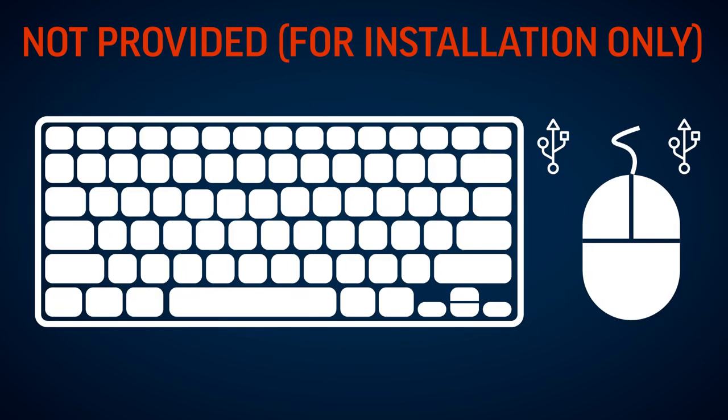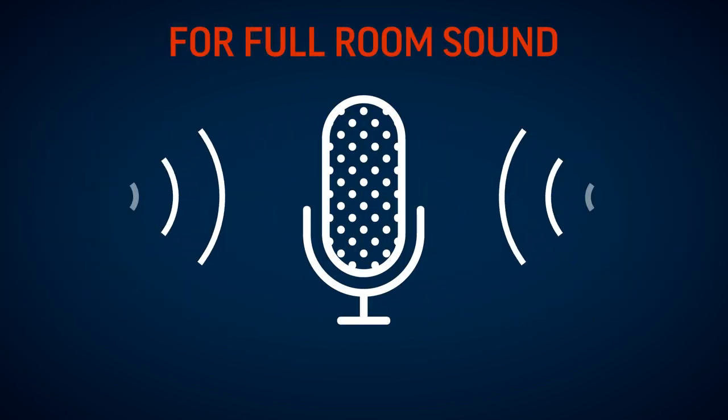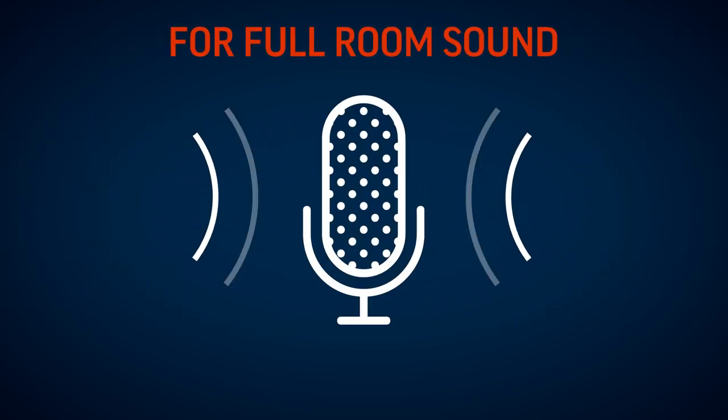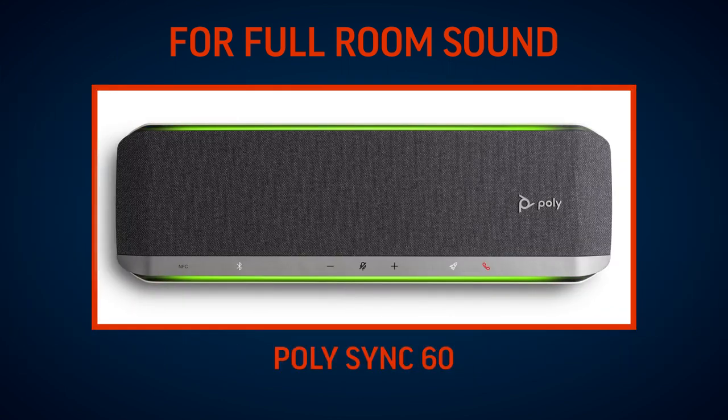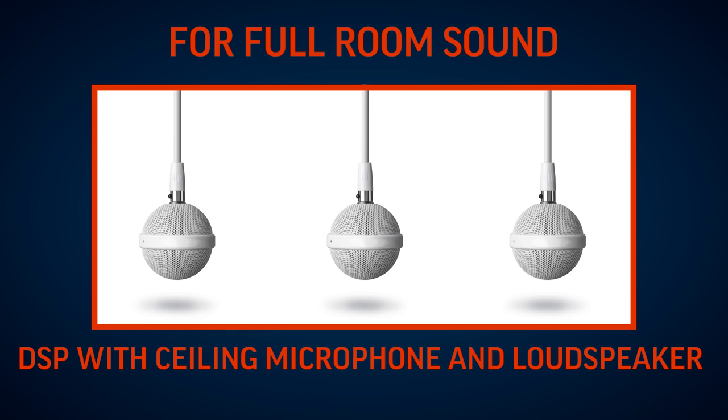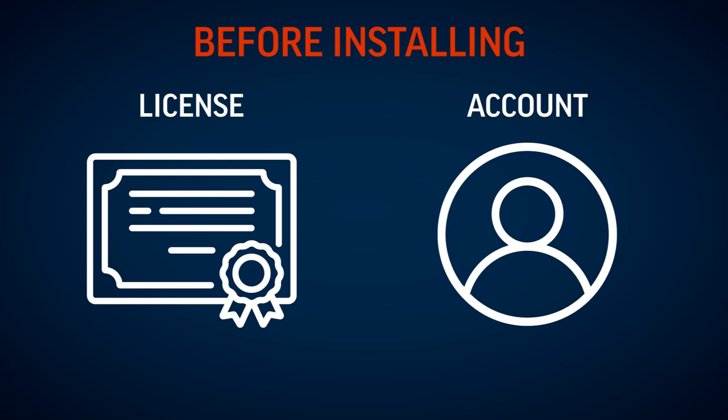You will also need a number one Phillips head screwdriver and a flathead screwdriver. It is also recommended that you have a USB keyboard and USB mouse. In order to get full room sound, it's advised that you purchase an additional Poly audio conferencing device such as a Poly Trio C60, Poly Sync 60, or a DSP with ceiling microphone and loudspeaker certified by your UC application.